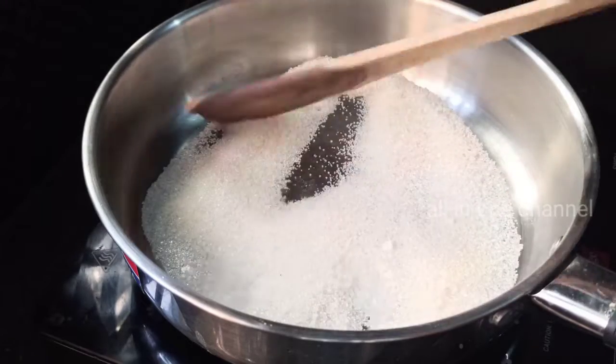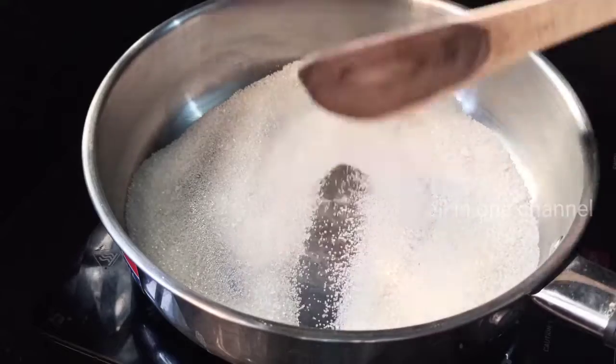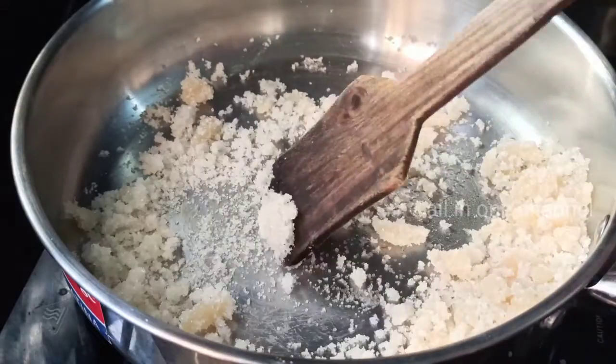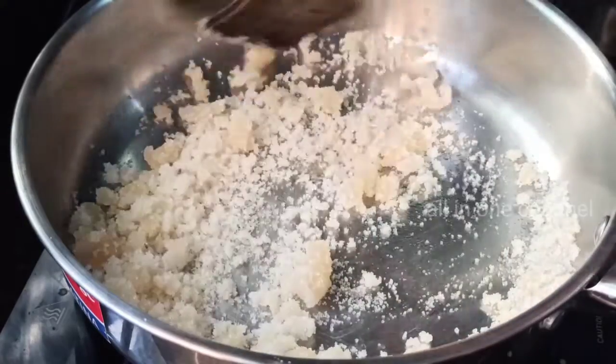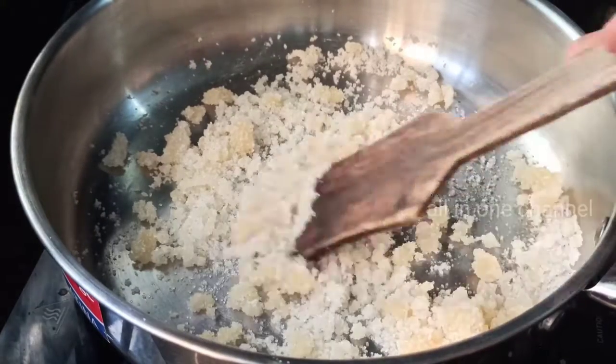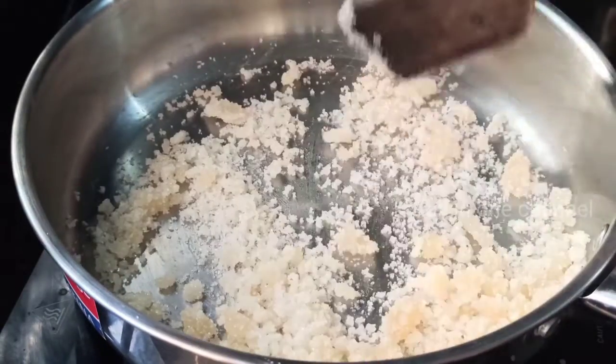Put the mix jar on the ground when the sauce is fantastic. Let's make it a mix jar. Put the mix in a mix jar and cook the garlic in the middle. Put the mix jar on the ground again and cover it.